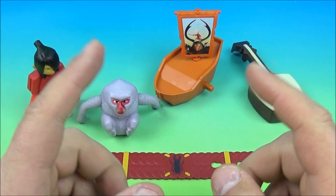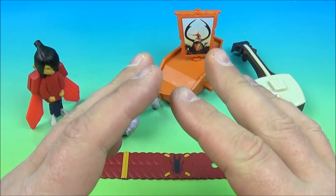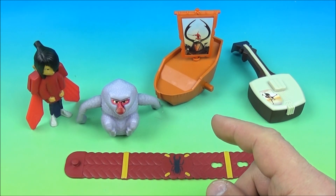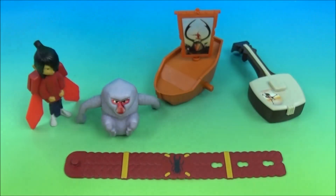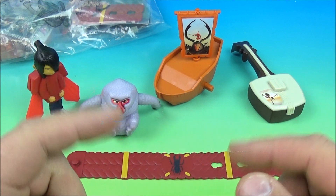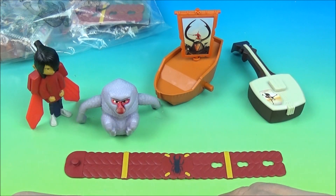So there you have it everybody — Kubo and the Two Strings, a set of five wonderful little movie toys released by Burger King back in 2016. This is a great set with lots of playability. I absolutely love the little monkey toy. And if you'd like to win a set of your own, I have an extra set. Leave a comment down below and I will randomly pick somebody from the comment section. Tell me what's your favorite part about the whole movie, your favorite character.